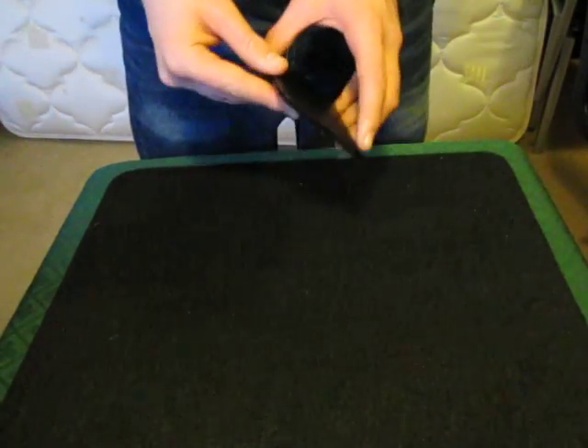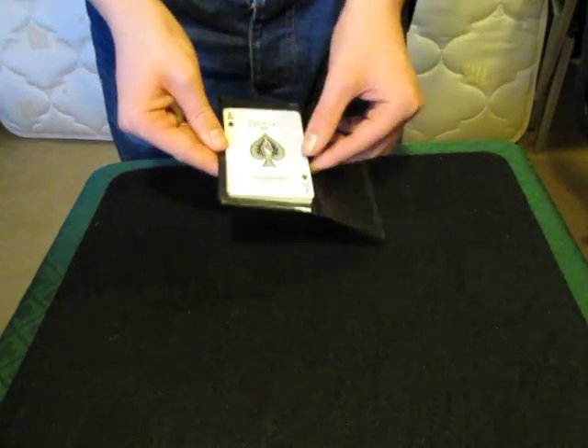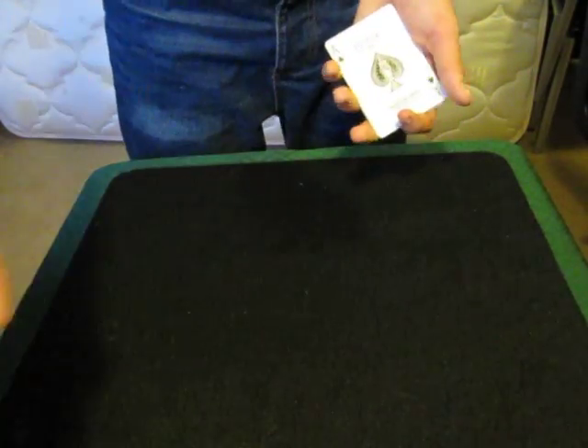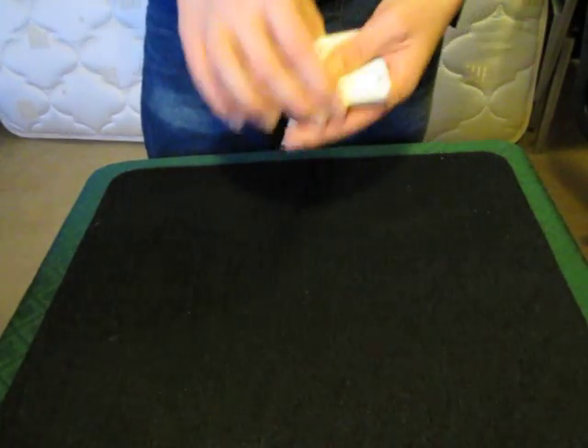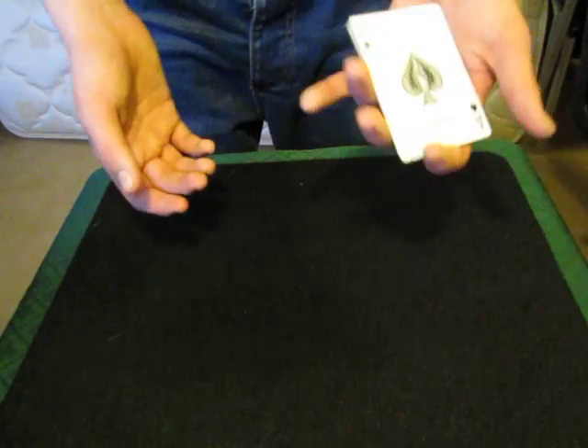For today's video I thought instead of just showing you a regular card trick, I would instead show you how I practice my card magic. When I practice, I practice three things: sleight of hand, misdirection, and making money — because otherwise what would be the point?